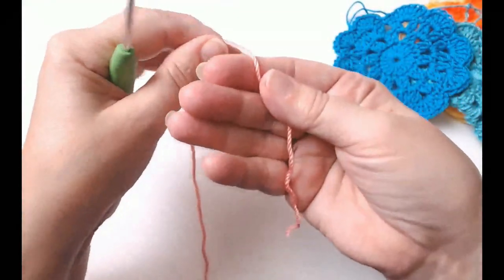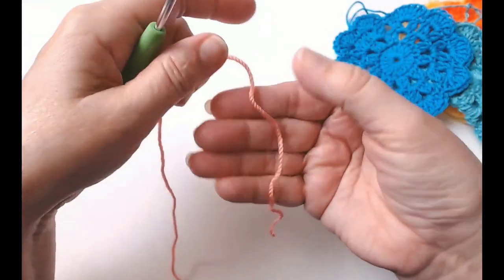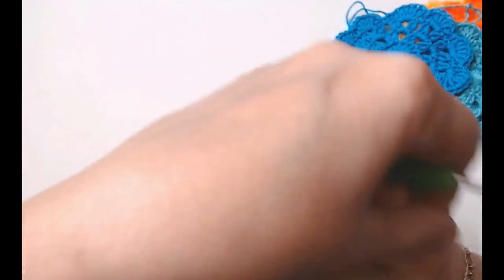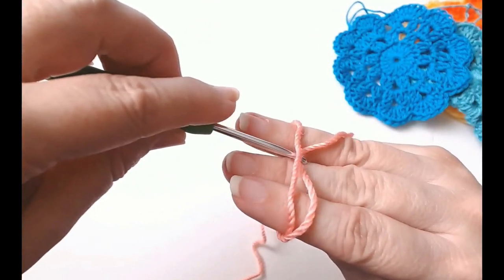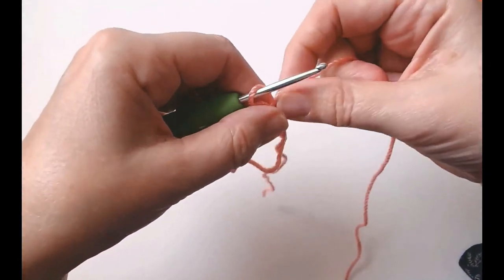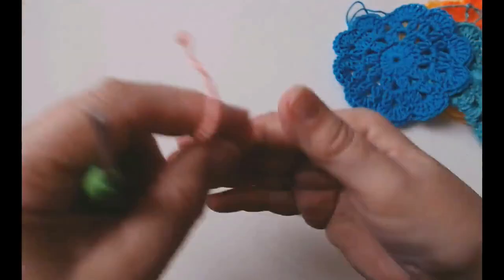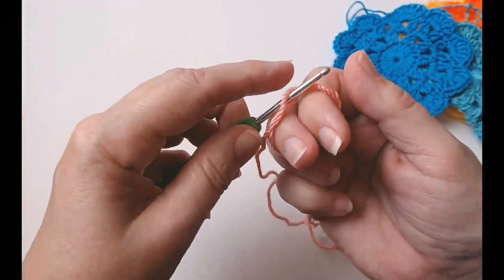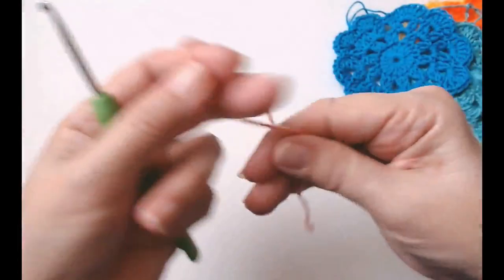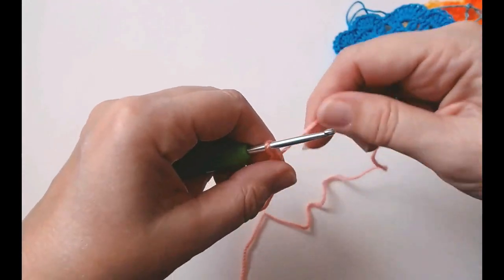So to do a magic ring, which is the easiest thing to do for doing the center of doilies and things, put the tail end of the yarn down the front of your hand. Wrap your yarn around and cross it over at the back. Now go under this one and pull that yarn through. Get your working yarn and just tighten it in — that gives you a magic ring. You can do it the way you would do a slip knot as well, just don't tighten it in. Leave enough of a tail to sew in. There's your little magic ring.